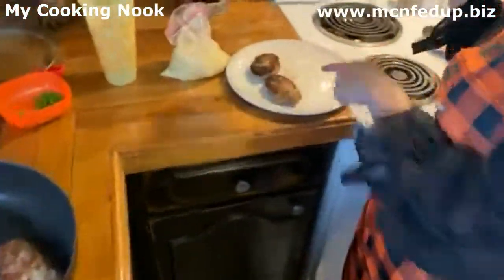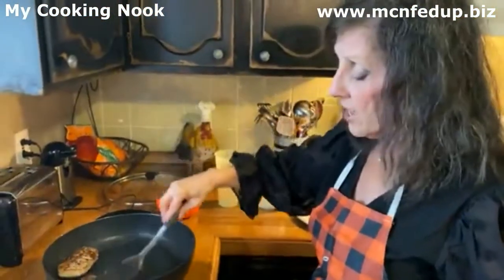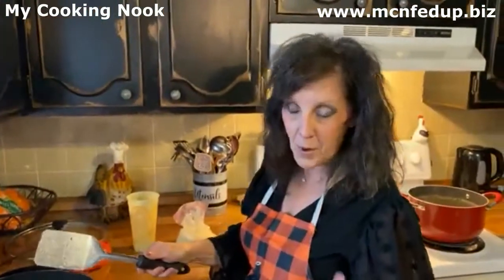I'm going to take these out. Can you see the shape of the little mummies, guys? I'm going to do the next batch and then I'm going to show you how easy it is to do the mummies part of it.